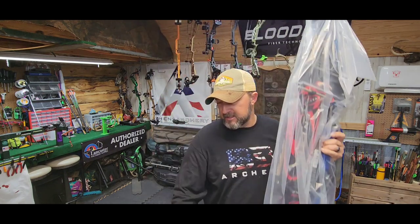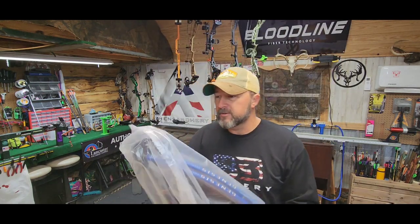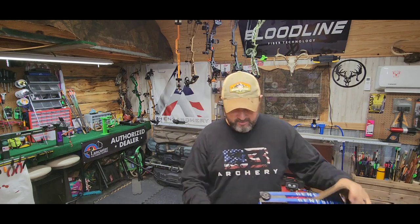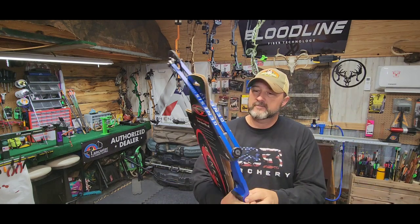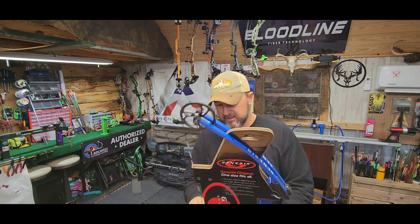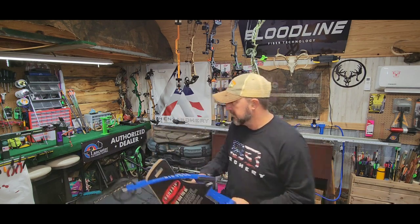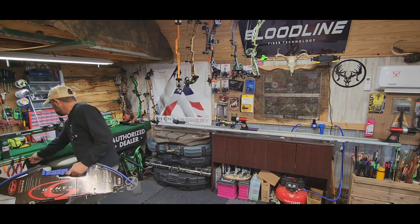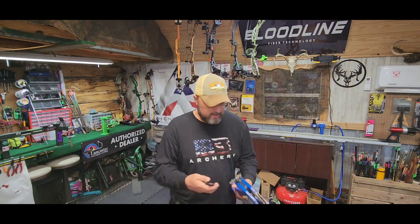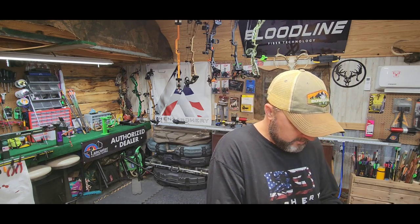This is the standard-size Genesis bow. They make a standard, which is this size, and they make a mini that will fit a smaller kid. Let me get something to cut these zip ties off of here.